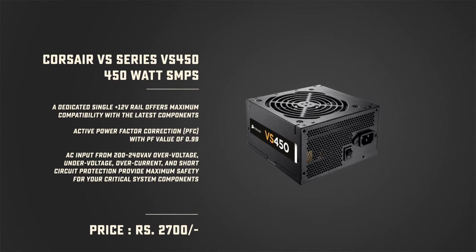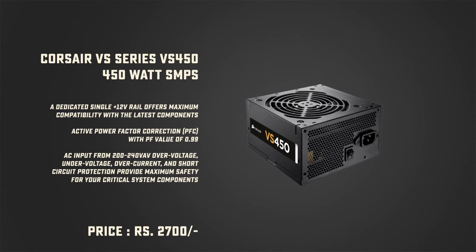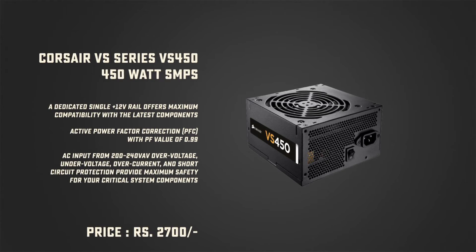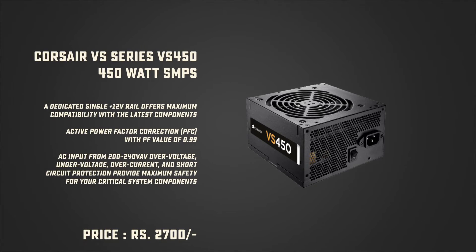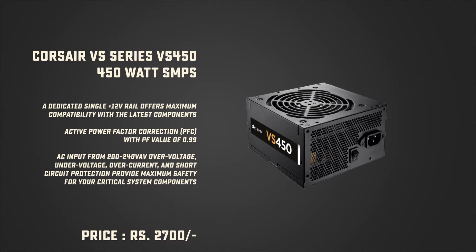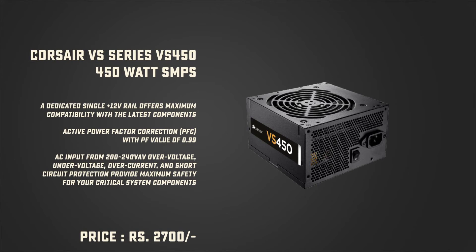We are using the KOSAI VS450 as a power supply that has higher efficiency and reliability, in case you want to upgrade to a mid-range graphics card. This power supply has a dedicated 12V rail for better compatibility with the newest components and offers protection against over-voltage. The cost for the VS450 is about Rs 2,700 or $35 USD.